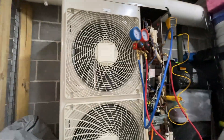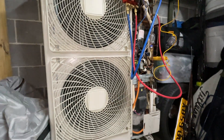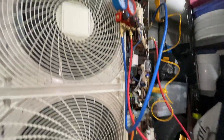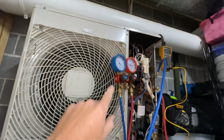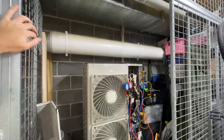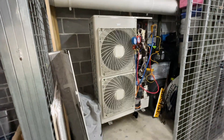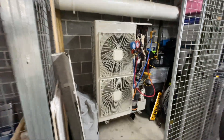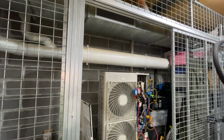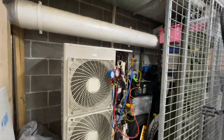We have a Daikin outdoor unit showing an E3 fault intermittently. I've had this running with my gauges, my pipe clamp, and the Daikin tool for over an hour and the pressures have been perfect that whole time, and the unit's been running perfectly.